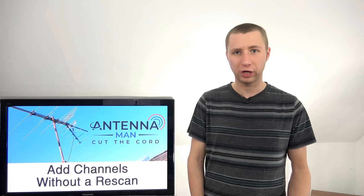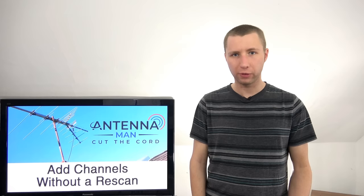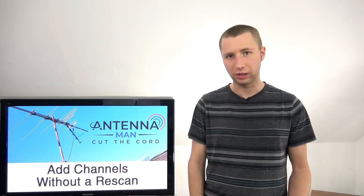In order to manually add a TV channel onto your TV set, you need to figure out what RF channel the TV station is broadcasting on. It usually is not the channel number that you know the TV station as. In my market, I get WBRE NBC 28, but they actually broadcast on VHF channel 11. The same can be said for many TV stations across the country.